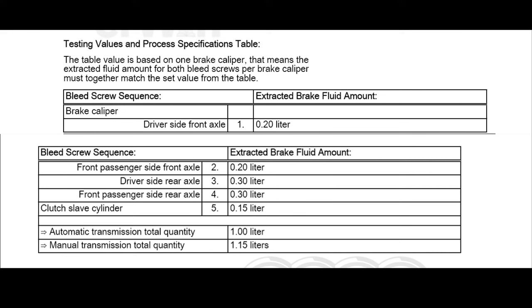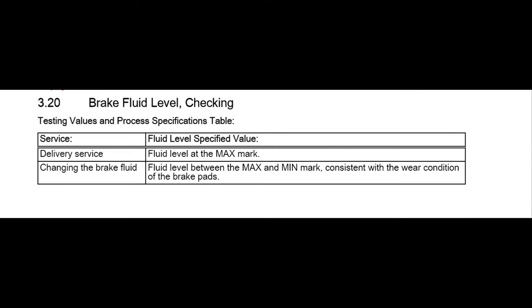Note 3: total bleeding amount is about 0.2L per front axle and about 0.3L per rear axle. Note 4: after finishing, fill the reservoir to reach or near max level, consistent with the wear condition of brake pads.